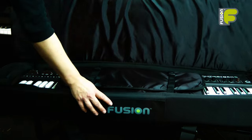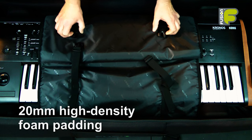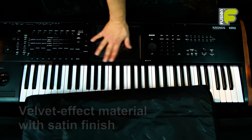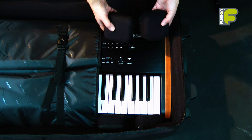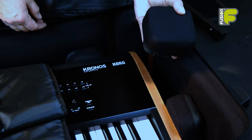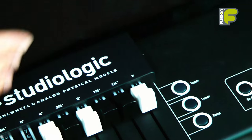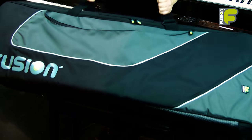Inside the bag, 20mm high density foam padding protects the keyboard. A padded security belt that can be tightened to hold the keyboard in place, and a number of high density foam padded blocks adjust to ensure a perfect fit to prevent any movement and protect your expensive yet delicate keyboard.